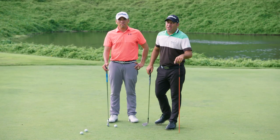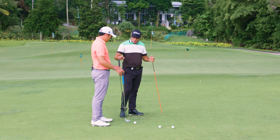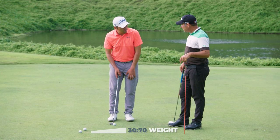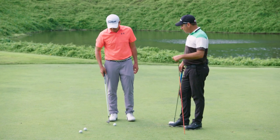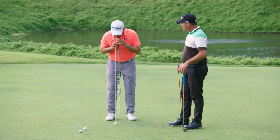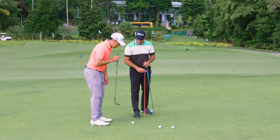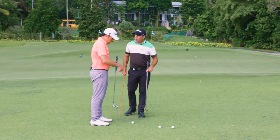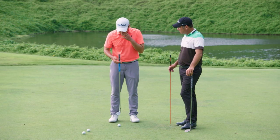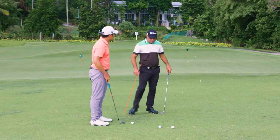Step two: set up for hitting the bump and run. This setup is very different to a standard chip shot. For a standard chip shot with the lob wedge, you'd have your weight on the left side about 60 to 70 percent and 30 percent on the right side. Ball position is normally back — you can measure that by dropping your club straight down from your chin. With the bump and run you want less loft and you want it to get rolling as fast as possible, so you want the ball just a little bit behind where your chin is at address.